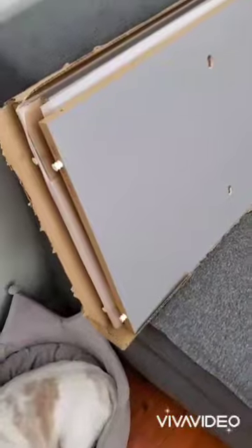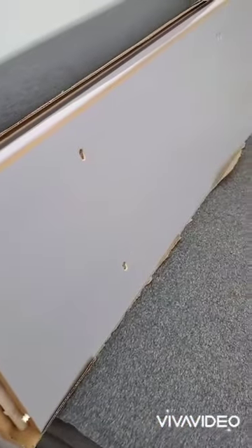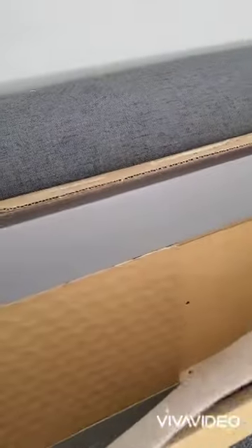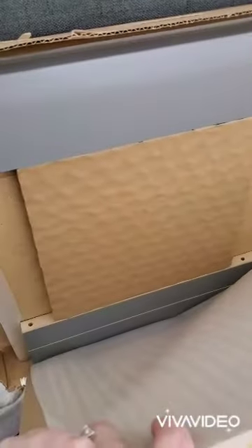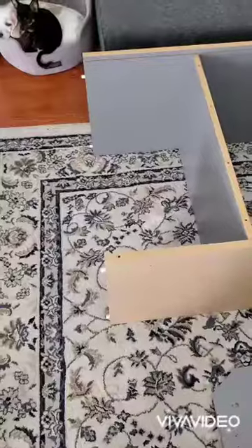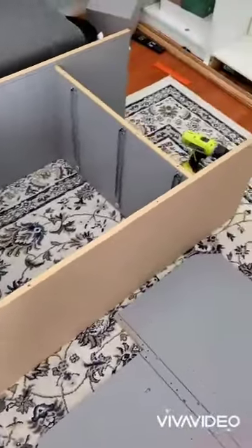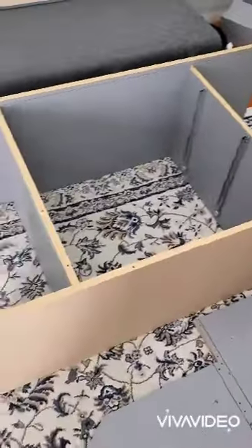Box three has the larger pieces: a top, a bottom, and probably supports. Okay, pieces are locked in place. More work to come.